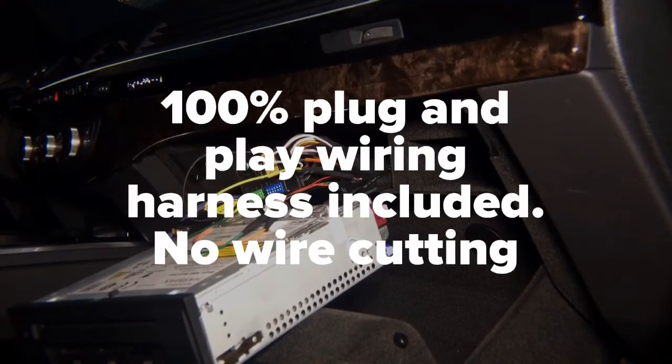Then on the radio side of the wire, you're going to connect the yellow wire to purple and the white wire to orange. The entire installation will take approximately five to ten minutes. Then you will plug in the interface to the harness and your installation is going to be complete.